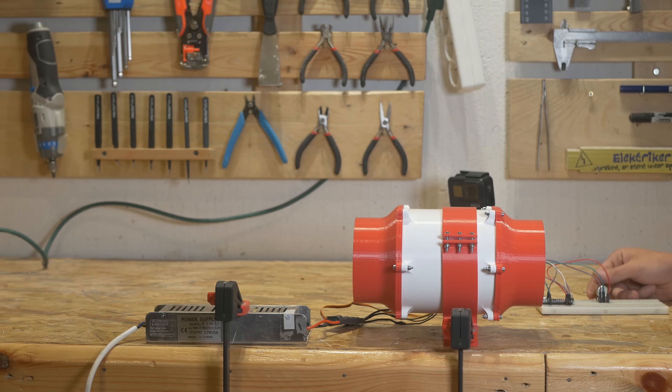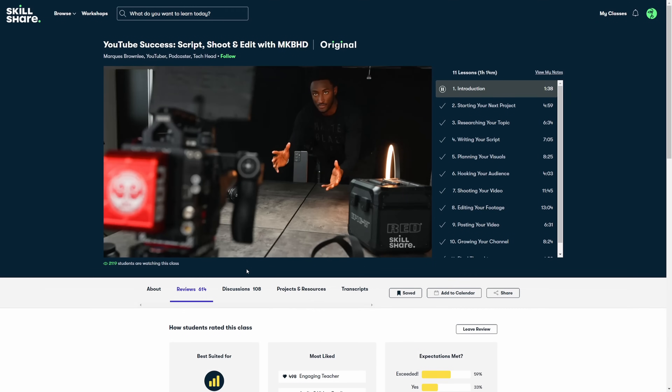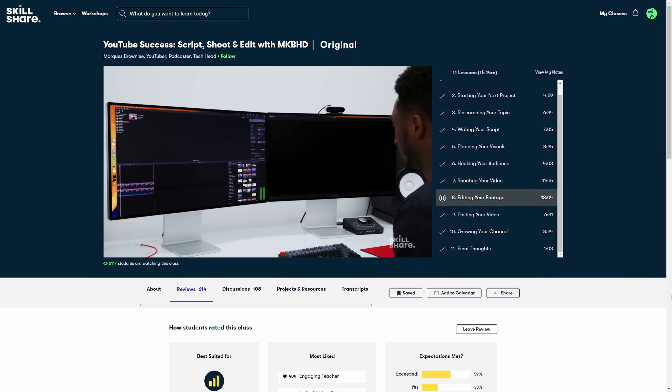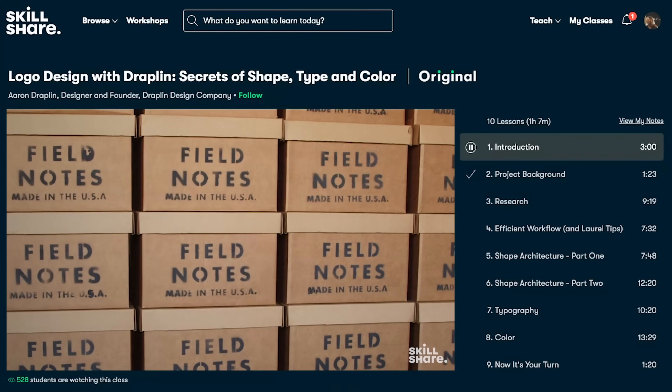Before I continue, a quick ad from the sponsor of this video. Skillshare is an online learning community for creative people — whatever you want to explore, you can find it on Skillshare. There are thousands of ad-free classes on any topic you want. One class I really liked was 'YouTube Success: Script, Shoot and Edit' with MKBHD. Marques explains the whole process of creating a YouTube video, going into detail on planning, writing, shooting, editing, and posting. They also have classes on gardening, woodworking, business, and design. The first 1,000 subscribers who click the link in the description get one month free trial of Skillshare Premium.